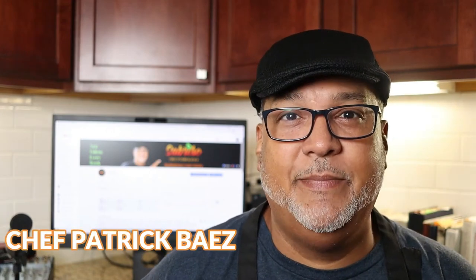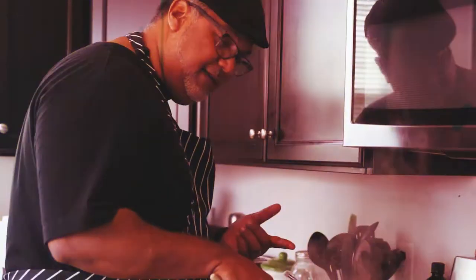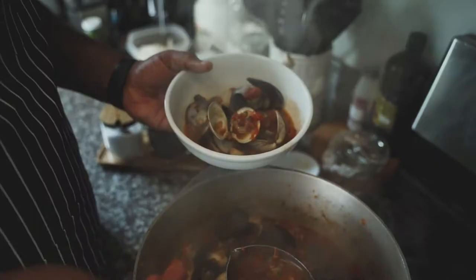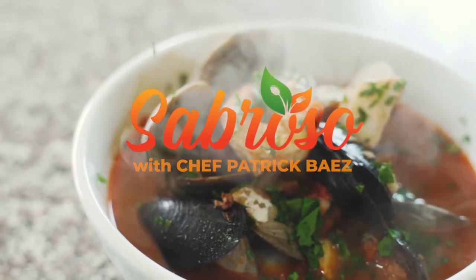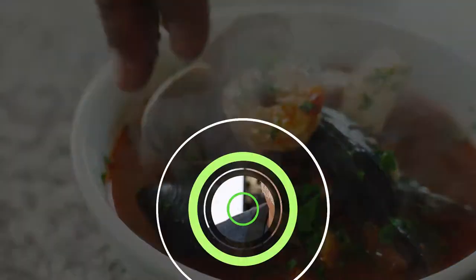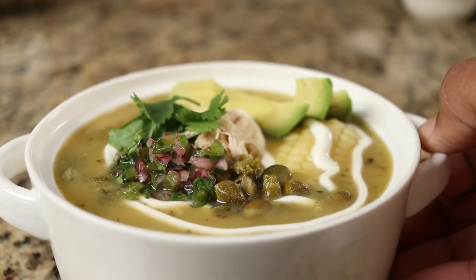Hey everyone, Chef Patrick here with another segment of Latin Soups and Stews. Today's soup hails from the mountains of Bogota, Colombia. Welcome or welcome back to our channel where we introduce to some and highlight to others the wonderful world of Latin and Hispanic cuisine. Today we're making Colombia's favorite soup, ajiaco.